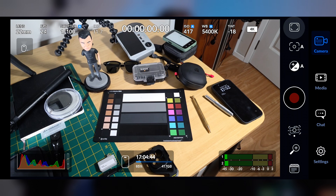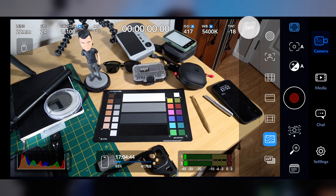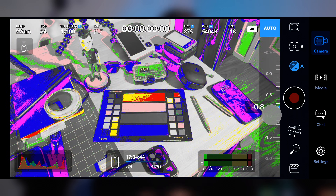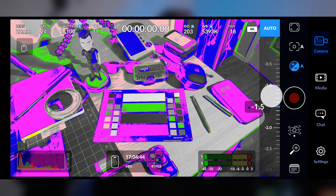Version 2.3 also brings a nice update to false color, which we can enable by tapping on the monitor controls overlay. It's now much more accurate and works perfectly with both Rec.709 and HLG 2020.